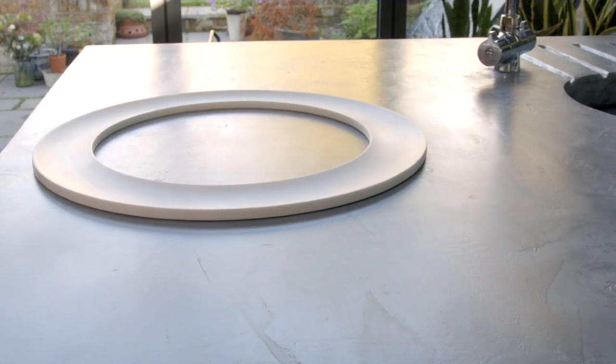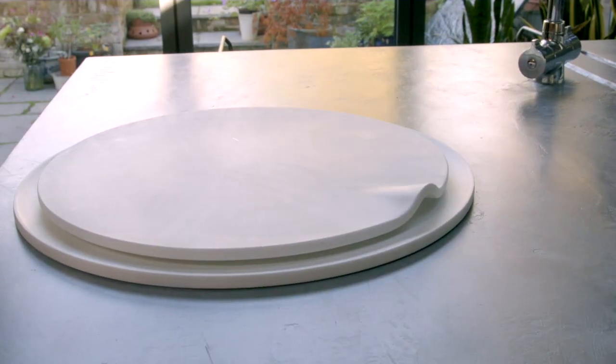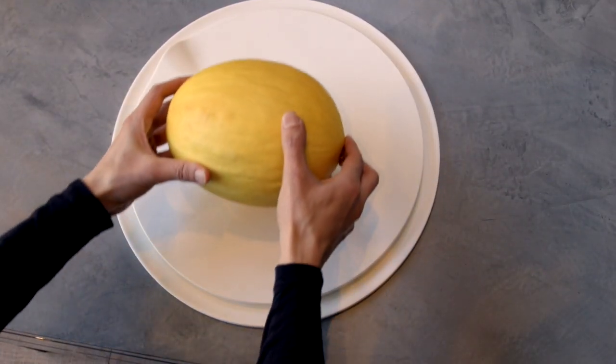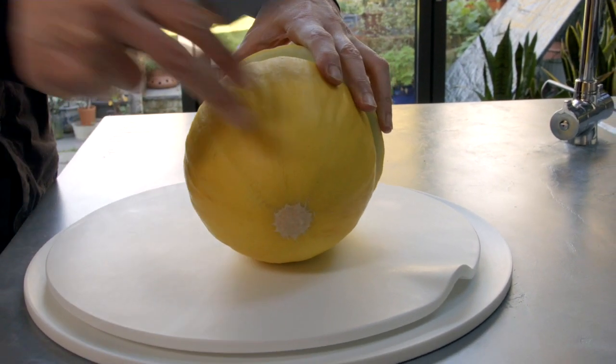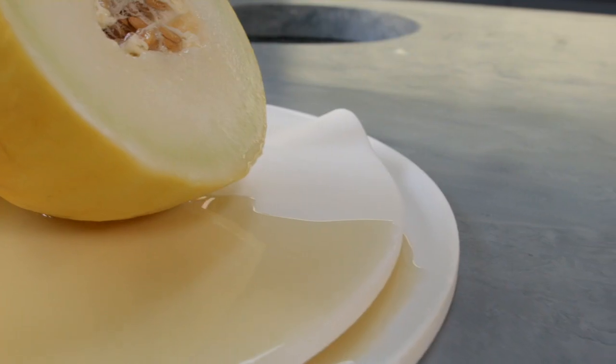This is the 15-inch family size cutting board. When we apply the serving ring to it, it now collects the excess juice from the cooked meat or juicy large fruits — another super easy way to reuse the juices later.